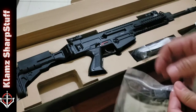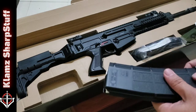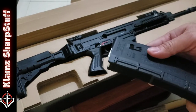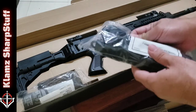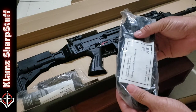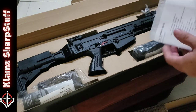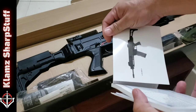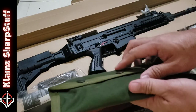So this is a magazine — just one magazine, a 30-round magazine marked CZ. We've also got the sling, the manual, and I think this is the cleaning kit.